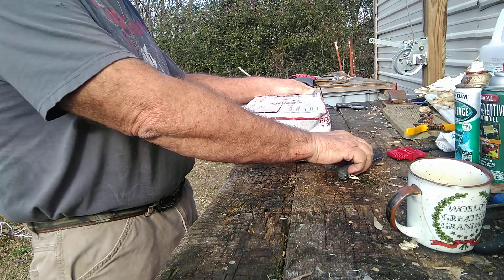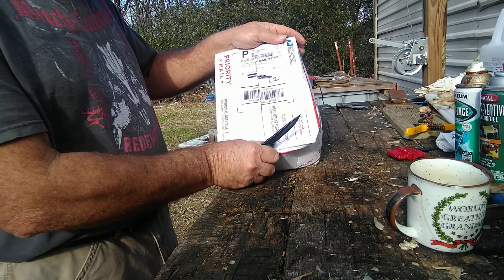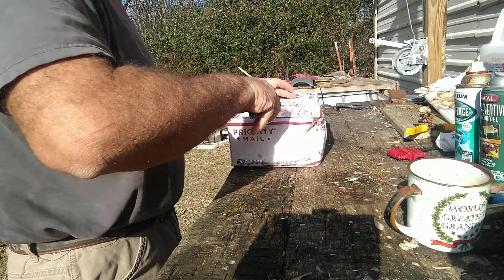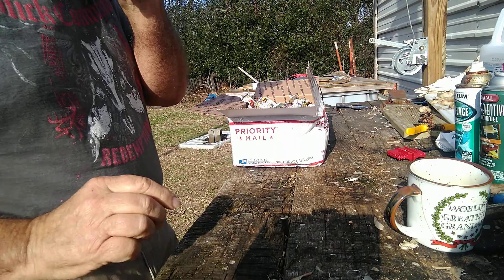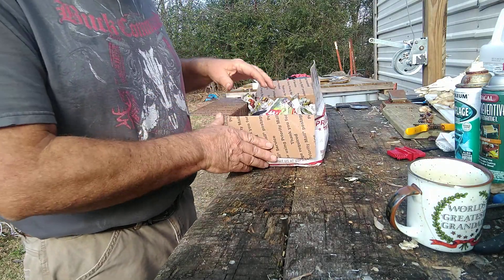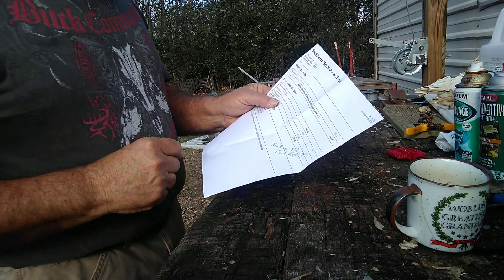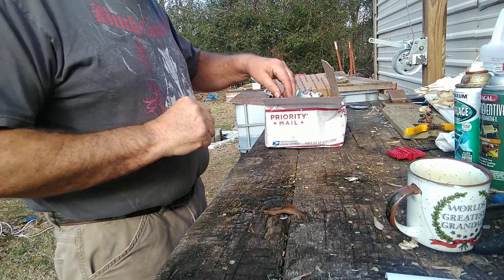Alright, morning guys. Merry Christmas to me. Got a box of snares from Southern Snare Company out of Georgia. I've not ever ordered snares before but I thought I would this time just to kind of see what you get. What I ordered was a Beaver Snare Special and let's see what all you get here.